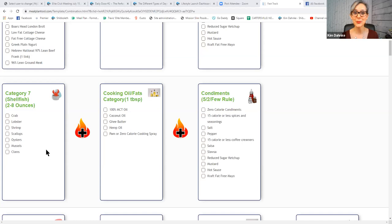Some shellfish options are crab, lobster, shrimp, scallops, oysters, mussels, and clams. That's not the exhaustive list, but some of the most popular. You can use the right cooking oil, put on the right condiments, and eat shellfish by itself. A lot of times people will use ghee butter to dip their crab legs in, or make a shrimp scampi with that buttery flavor. You can eat category seven by itself.